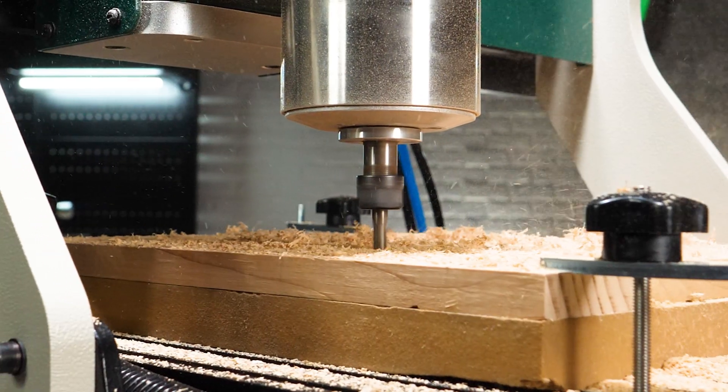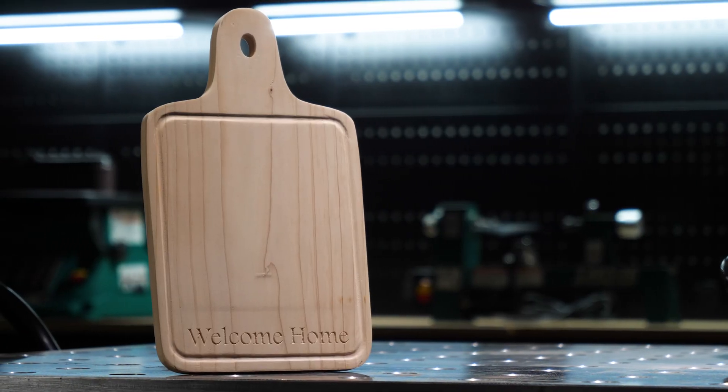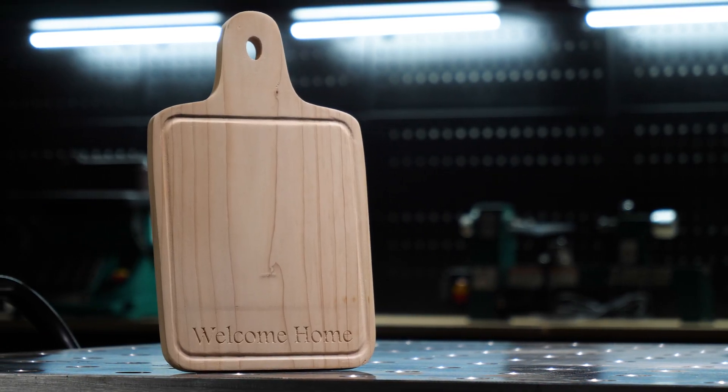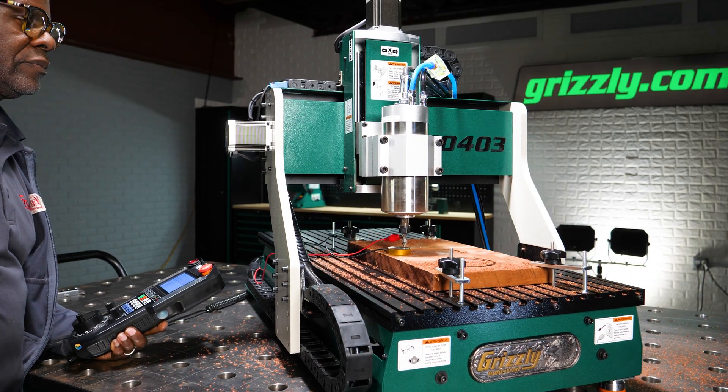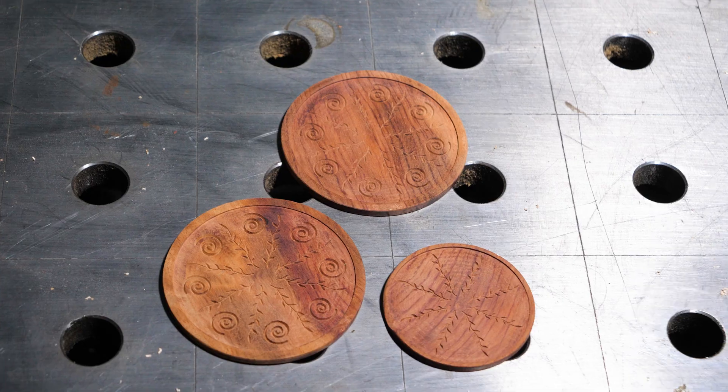Every project tells a story. And with the G0403, you're the author. From carving custom signs to teaching the next generation, this machine gives you the precision to make it all real.